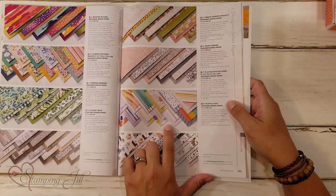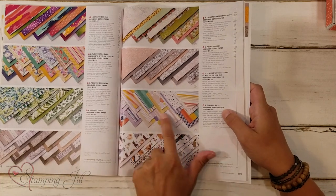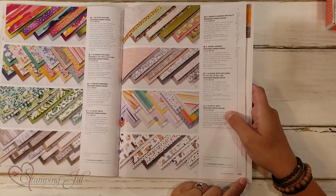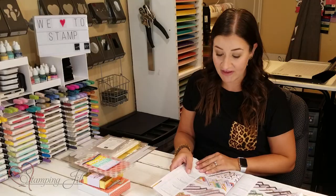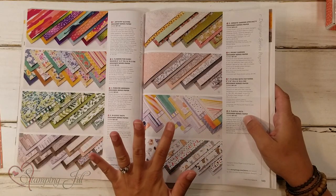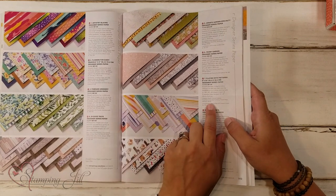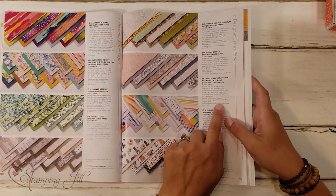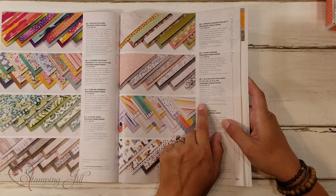I found the Playing With Patterns 6x6 Designer Series Paper Set, shown right here on page 149 of the catalog. We have a great layout of all of our Designer Series Paper in the catalog. One thing I love is that Stampin' Up! has done an amazing job of coordinating colors — they give us a list at the bottom of each paper showing what colors they've used in that Designer Series Paper.